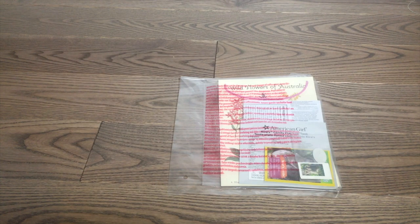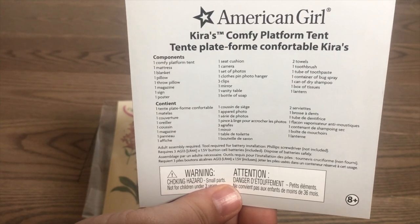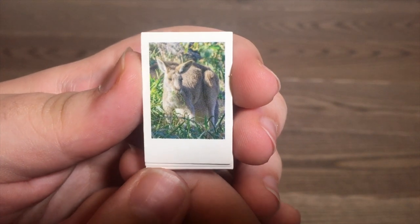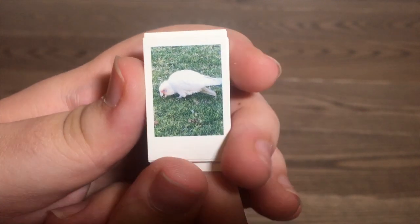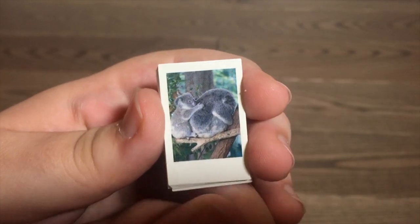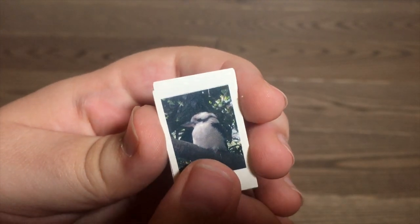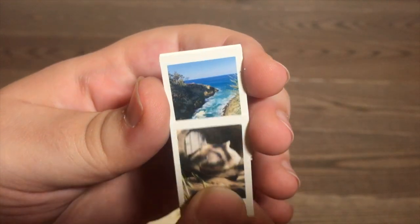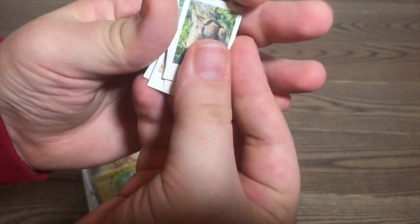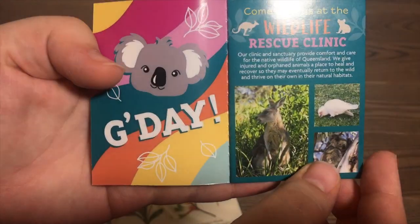Let's start off by opening this — it tells you everything that this set comes with and also gives you the directions on how to set it up. So if you're interested in seeing everything that comes in this set, you can pause the video to take a look. Right here we have the Polaroids. There are eight different photographs in total and they are all printed onto a thick cardstock. The next item is this magazine. It's called Aussie's Animals — here is what the inside looks like.